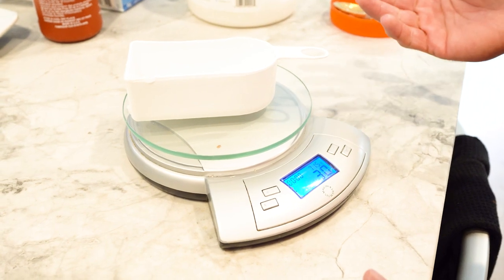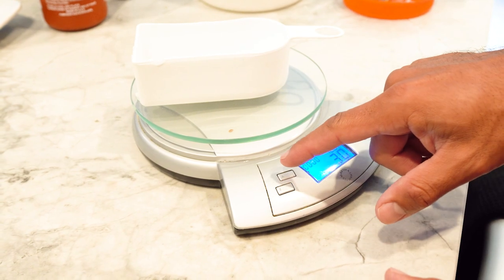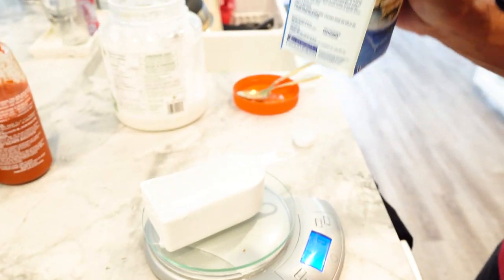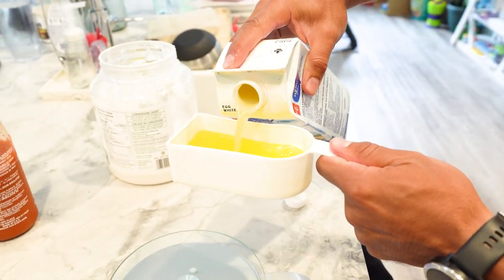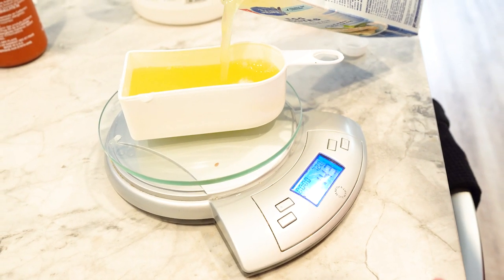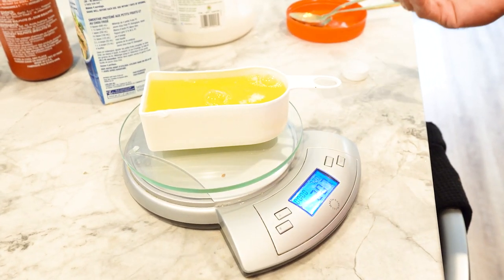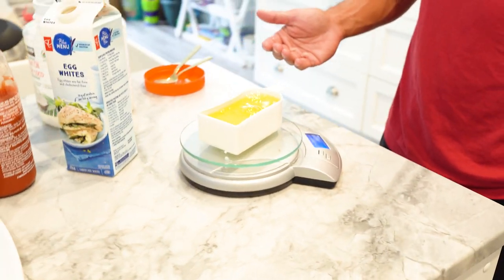When measuring the rest of your food it's pretty much the same. Keep the container on the scale and reset it to zero grams. Pour in the egg whites — I can lift the cup off so it doesn't get messy. It reads 130 grams. You don't want to just go by cups because you could be shortchanging yourself. That's close enough — I'll just retrack it in MyFitnessPal as 207 grams.